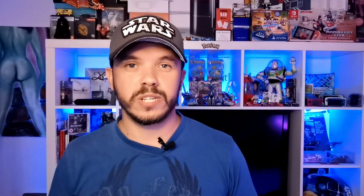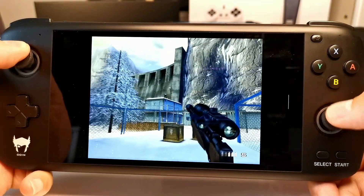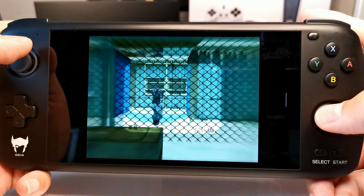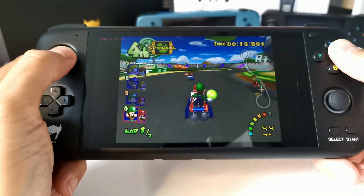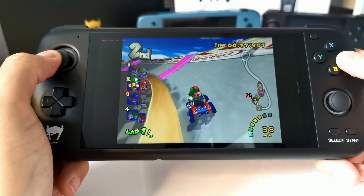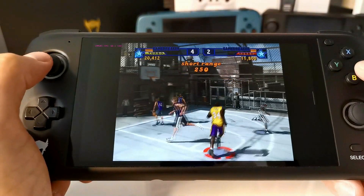The PS2 and GameCube are the reason I bought this console, and the reason I know a lot of you are interested in it too. And although I'm happy to say the AYN Odin is amazing at emulating both, it's not perfect. GameCube emulation is absolutely fantastic, and there are so many games that run so smoothly on the AYN Odin. Games like Mario Kart, NBA Street Vol. 2, Tiger Woods, and NASCAR 05 all run really well, especially when you start playing with some of the settings.